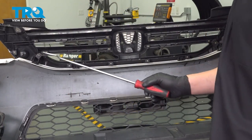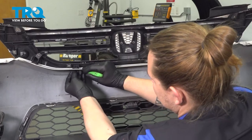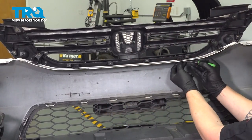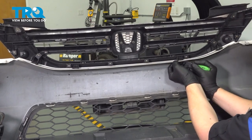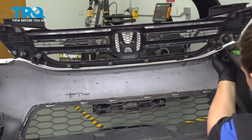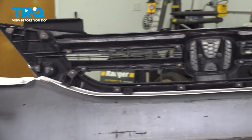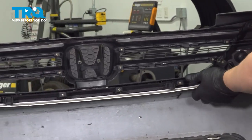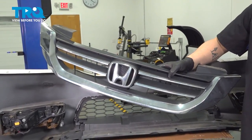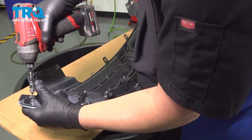Remove the clips from the upper grille. Press up on the tabs in the corner and push forward to remove the upper grille. Then remove all of the T10 screws around the upper grille for all of the chrome pieces.